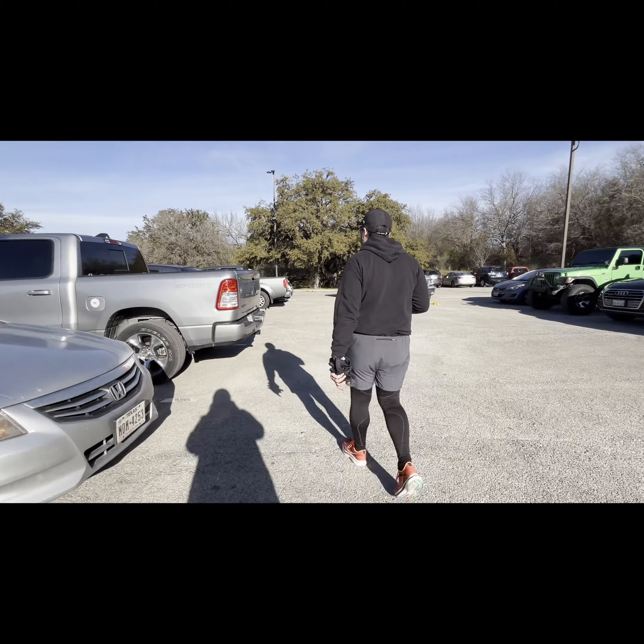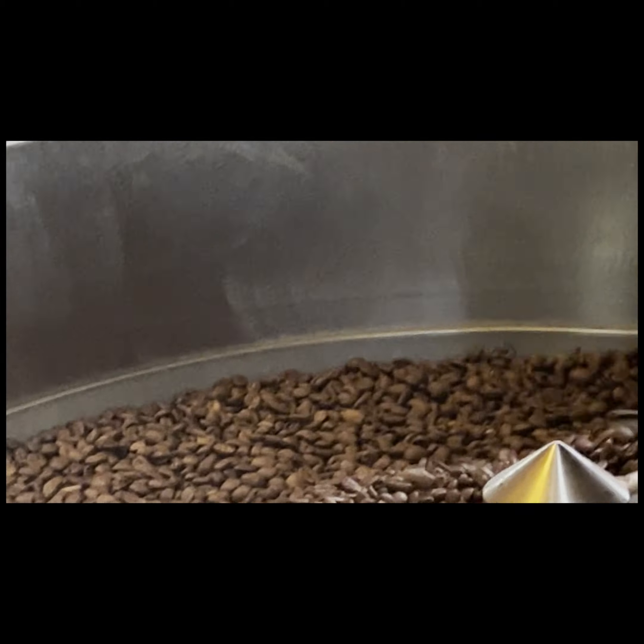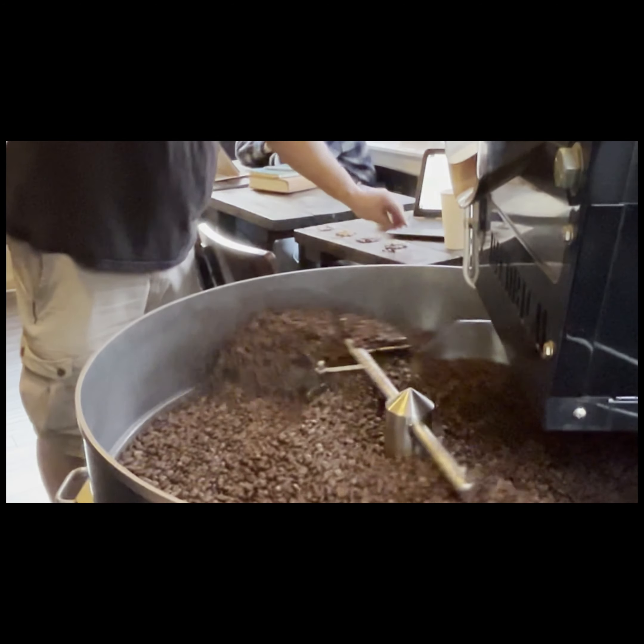Over the weekend I actually ended up running a local 5K — it was called the Bigfoot Dash. It was really good; there were about 150 to 200 people that showed up. It was actually on a whim that I signed up for it. It was my first race into the new year, so I decided I was just going to run it low and slow. I ended up coming in sub-30 — my final time was about 28 minutes.